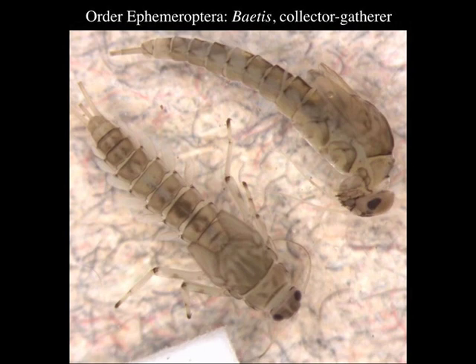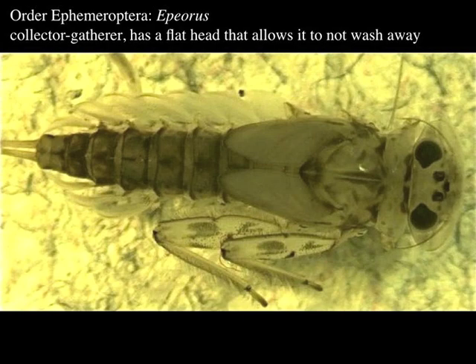Notice there are cerci on the mayflies also, except they have three — sometimes it looks like they only have two because the central one is very small and reduced. Also notice the antennae: there are little things folded back; they're kind of narrow, whereas in the stoneflies they were very prominent. This one here is Epeorus — it's very dorso-ventrally flattened and you can see the big flap-like gills on the sides of the abdomen. We found this in fairly rapid moving water compared to Baetis, which is more streamlined and can swim through the water column. Epeorus is more adapted to getting down to the boundary layer or in between rocks.